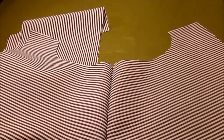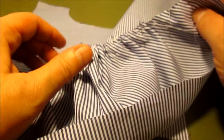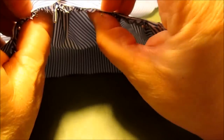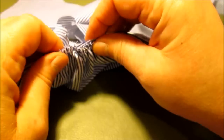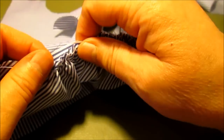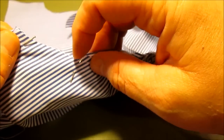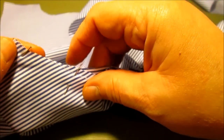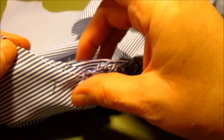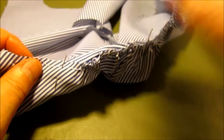Gather the sleeve up until it matches this arm hole, then put it right sides together. Here's what my sleeve looks like — the center pin is right at the shoulder seam. Evenly distribute the gathers all the way around; before the notch it should match the curve of the bodice. Pin it all into place.